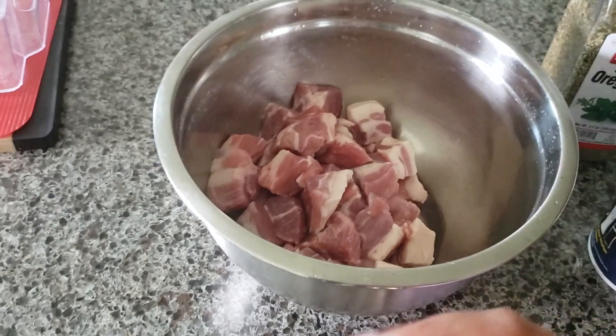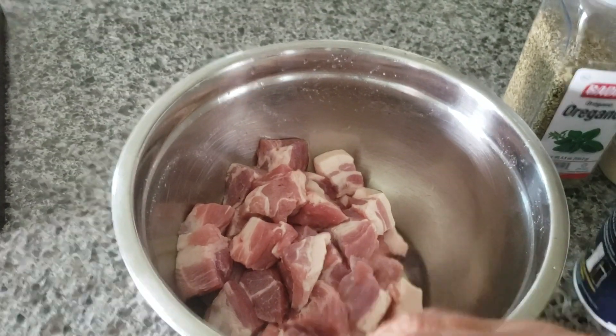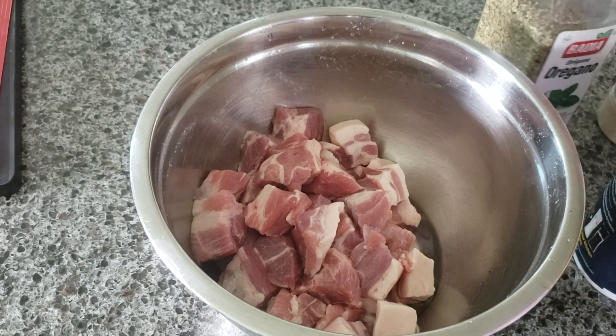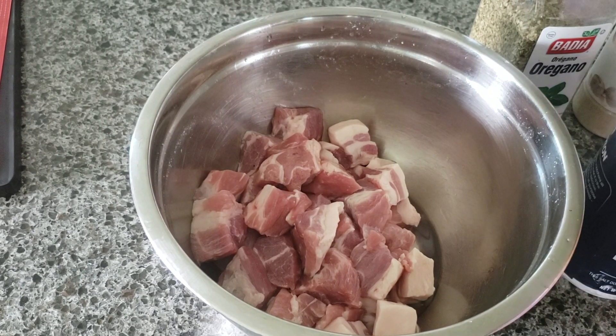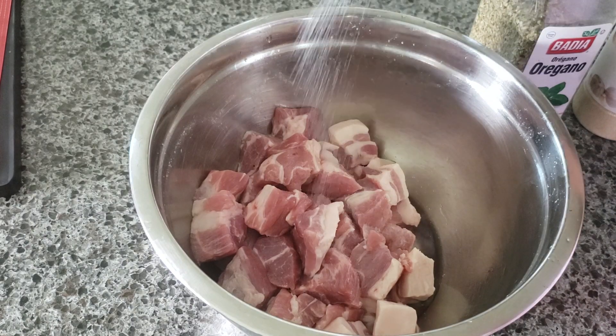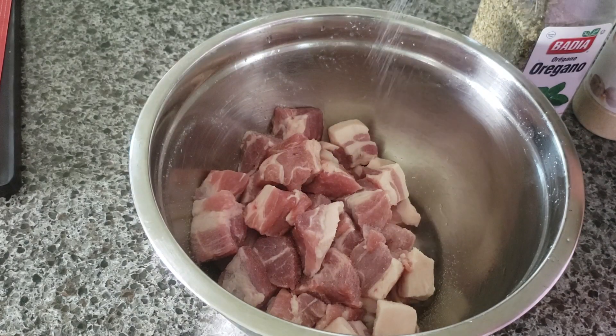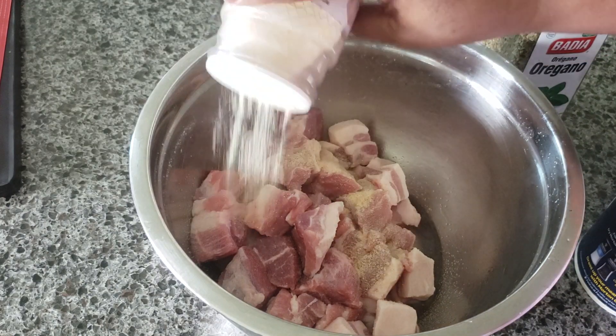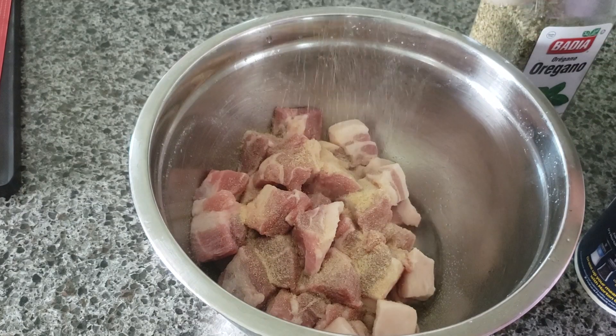After you wash them real good, we're going to go ahead and season. I'm going to use salt, black pepper, dry oregano, and garlic powder. You can also use fresh garlic or add more seasoning if you like, but the pork doesn't need too much seasoning honestly — it tastes really good on its own.